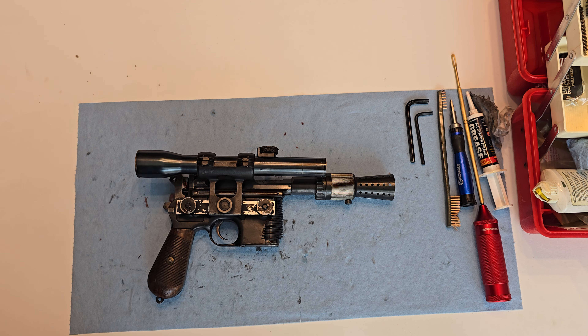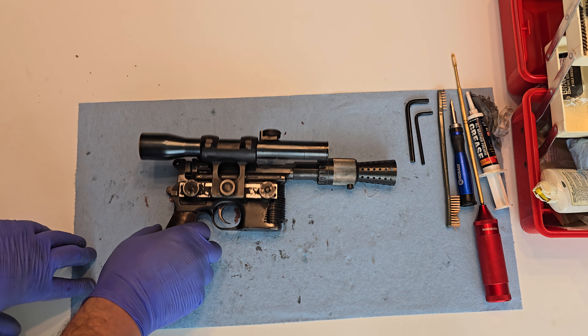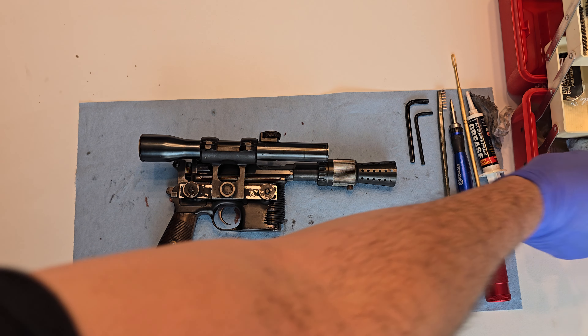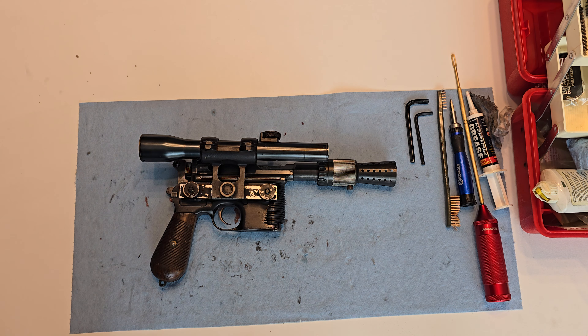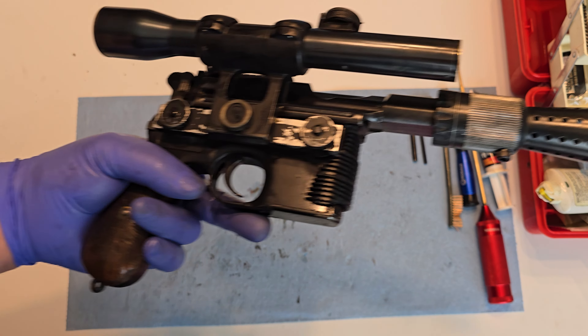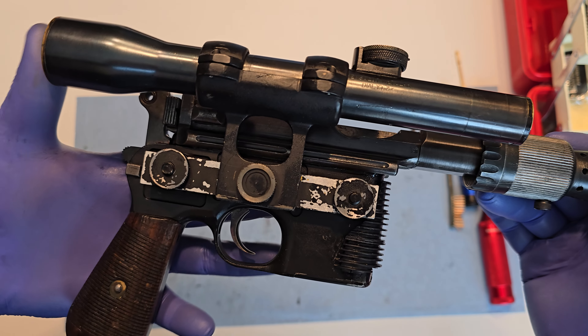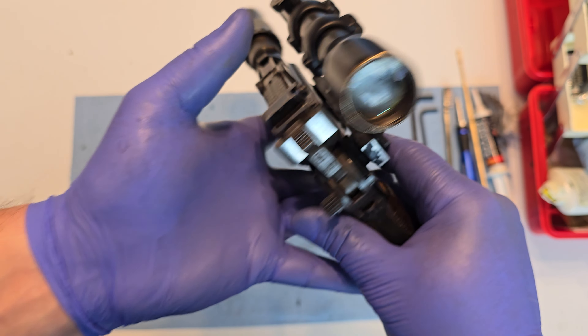Hey everyone, Scott J.A. from Crucible Custom Props, NeuroFox Lab, and all the forums here. Today we have a live fire Han Solo DL-44 blaster replica on a real wartime Mauser — a real vintage, super old, over 100 years old Mauser C96.